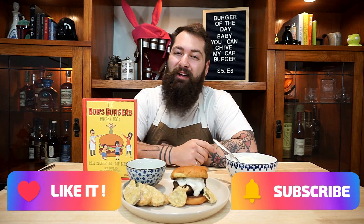And don't forget to hit us up with a like, subscribe, and click that bell, and we'll see you for the Bob's Burgers movie premiere.